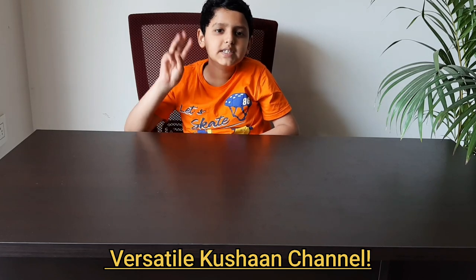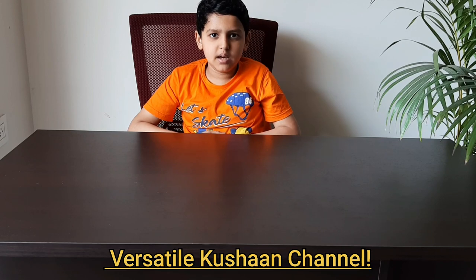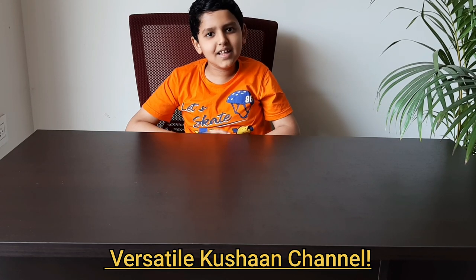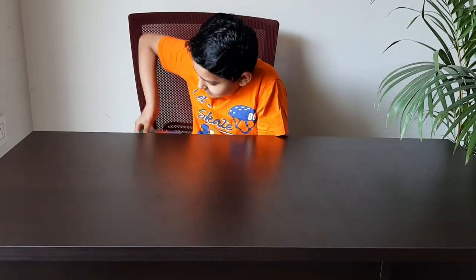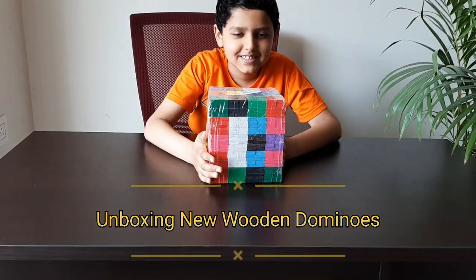Hi friends, welcome back to Versatile Kushan channel. I'm making this video after three months because I was busy with my exams and other activities, but I'm back again and will upload new videos regularly. Today I am going to unbox these new 600 dominoes!